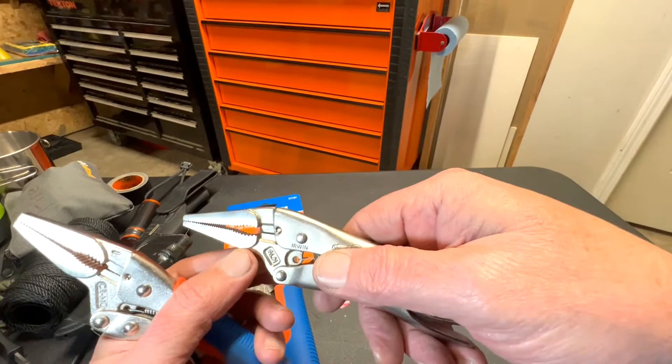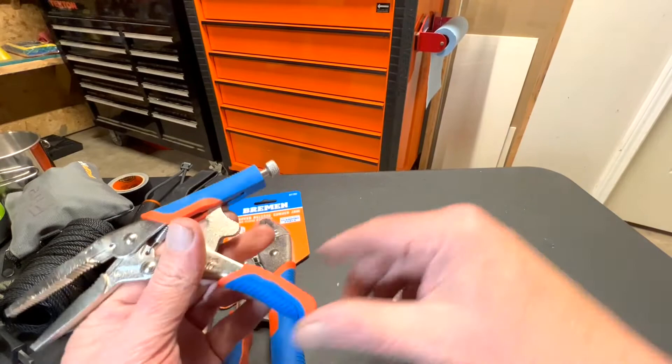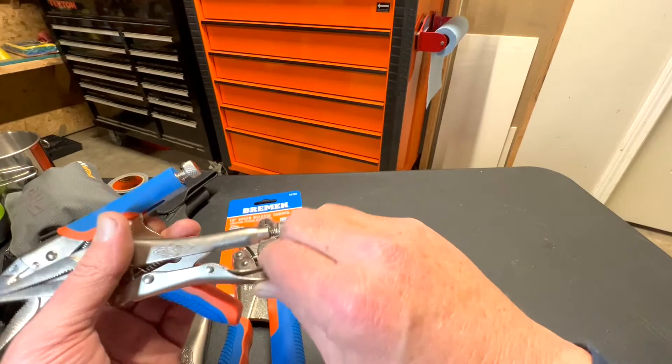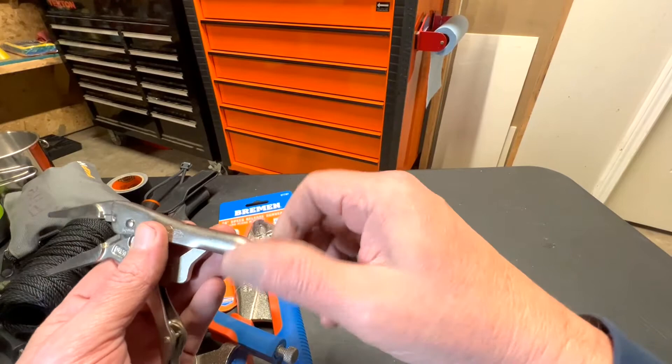Let me open these up. I don't know if you noticed, but when I close this one, you have to squeeze these two together to open it, and I have to do it with two hands because I've got it so dang tight. In order to loosen it, you just back this off counterclockwise.